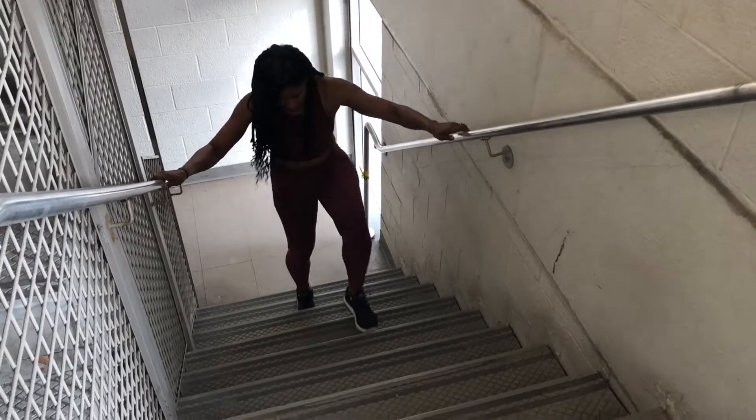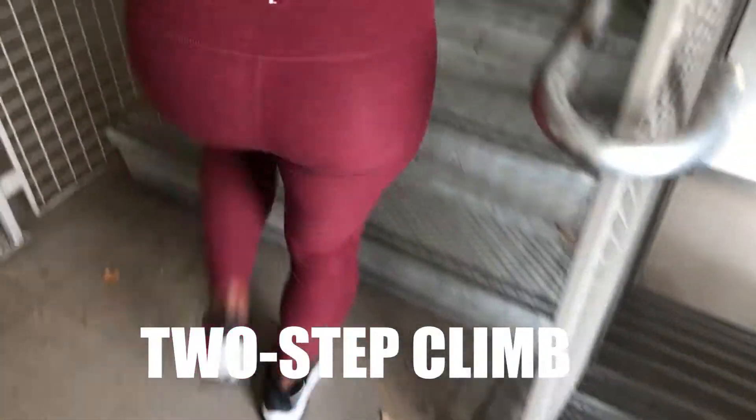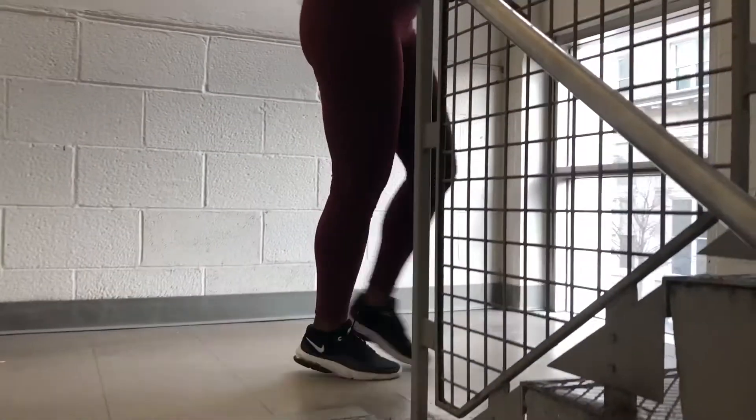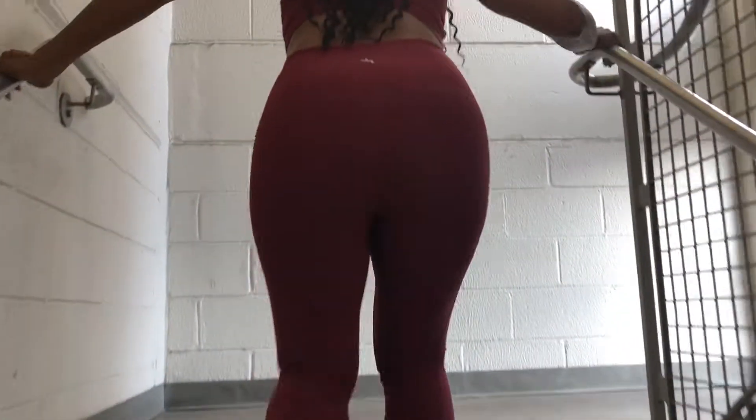Next up, up and down two steps at a time coming back up. So it will be straight down and then coming back up two steps at a time.